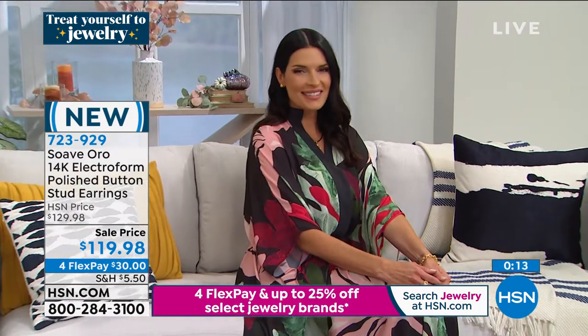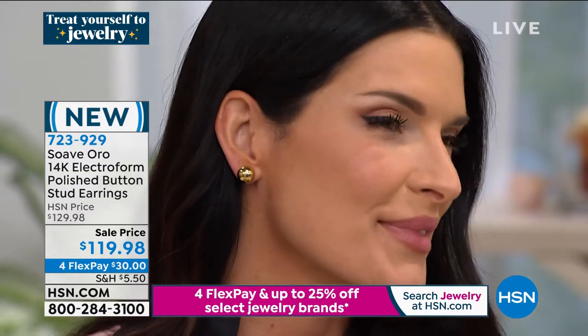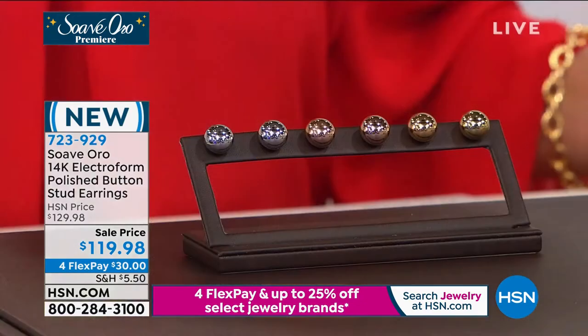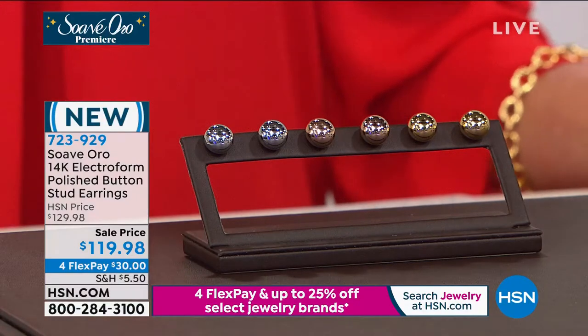With the dimension, even from afar, these are a stud button earring that people are going to notice — but you can sleep in these, travel in these. It's the only pair of earrings you have to bring with you, and again, it's 14-karat Italian gold. Item number 723-929.